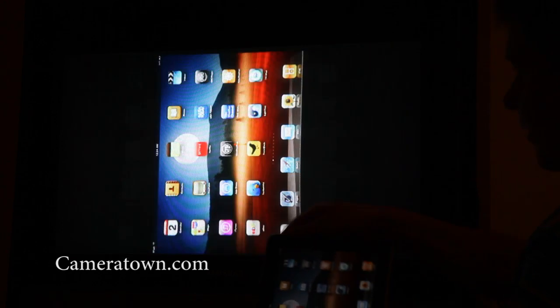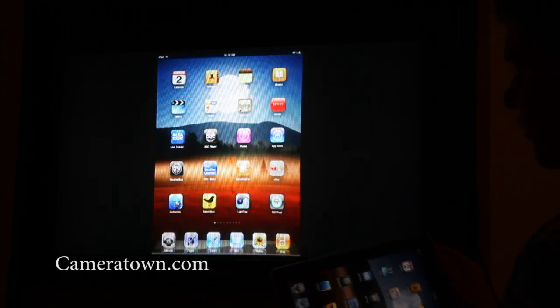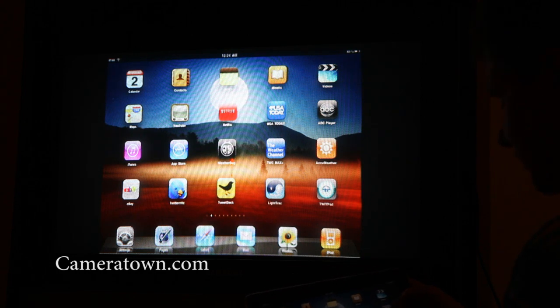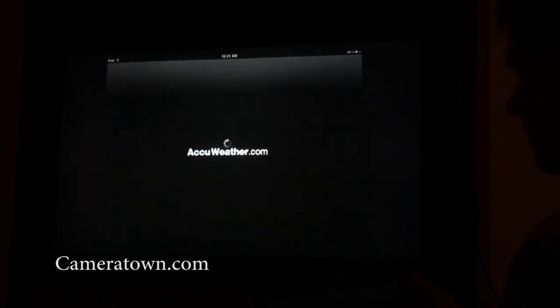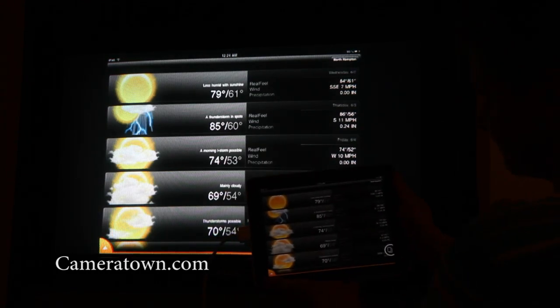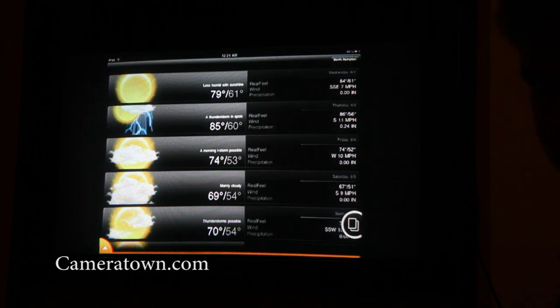It's also sensitive to auto-rotation, so I can rotate it around and move it. So now you can give presentations, you can show applications. If I want to show the weather app — the AccuWeather.com application — I can just bring it up on the screen here, and as you can see, you can display it on your screen.